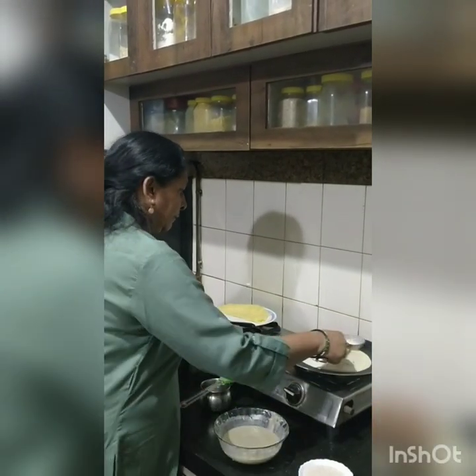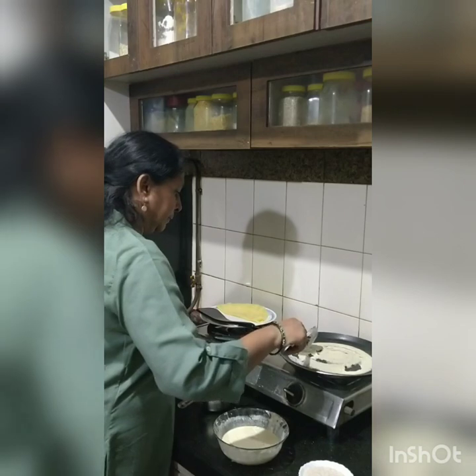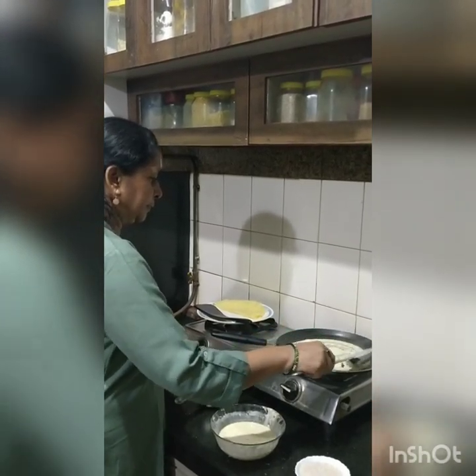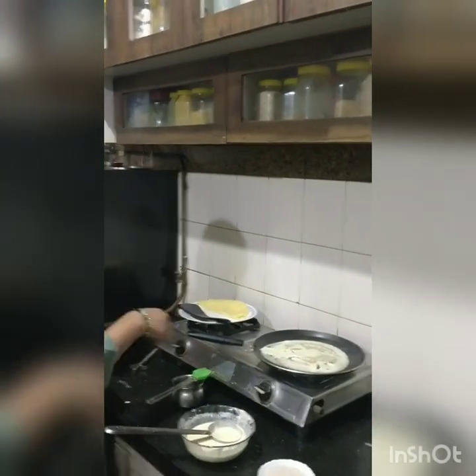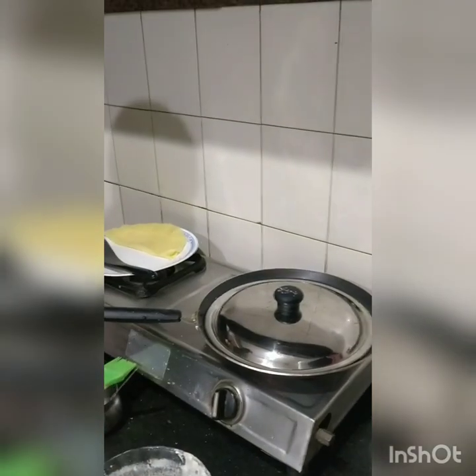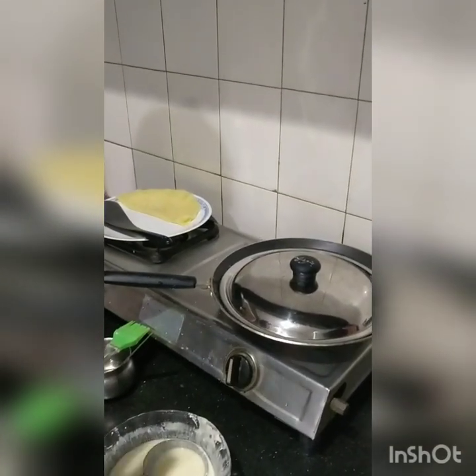We will make the batter. Cover it for 2 minutes so that it will be good.